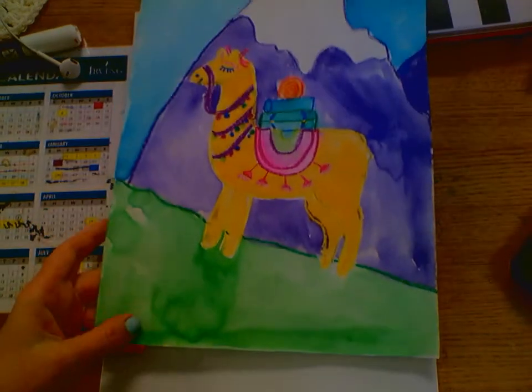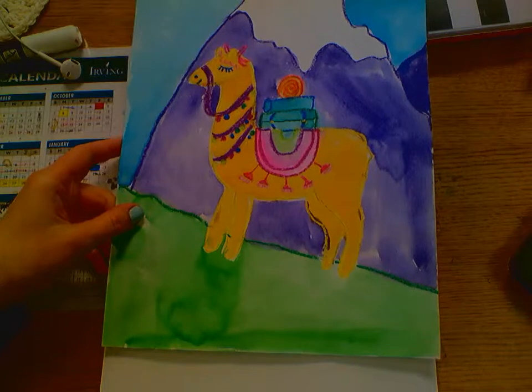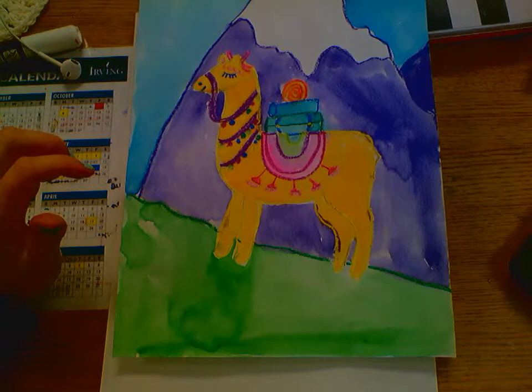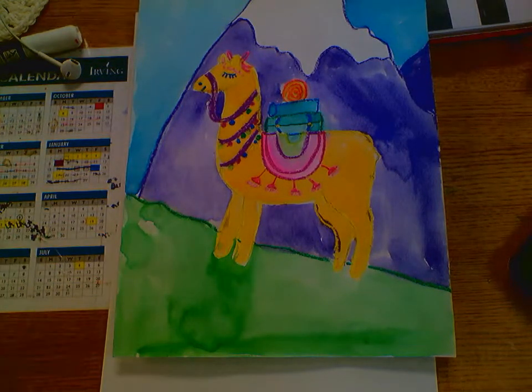Today we are going to draw a llama. We're going to draw first in pencil so that if we make any mistakes we can erase, then we're going to outline in crayon. The reason why is because we're going to use a technique called crayon resist, which is pretty cool. Basically the paint will not paint over crayon because crayons are made of wax, and wax and water don't like each other, so they repel — that's the scientific word.